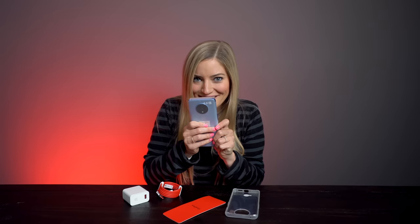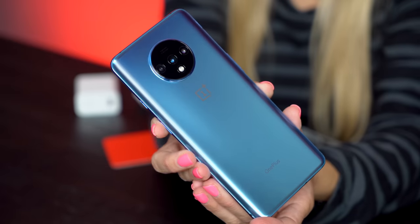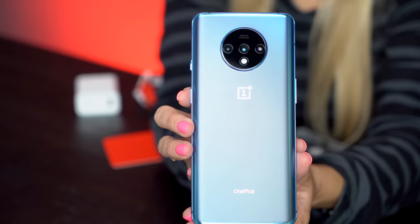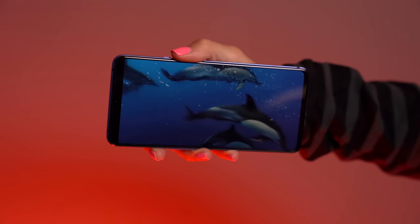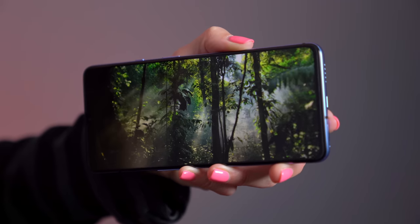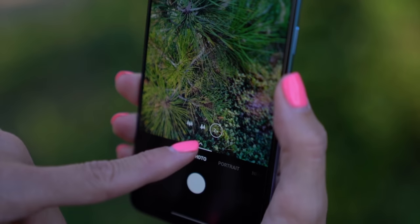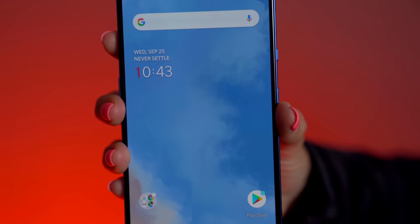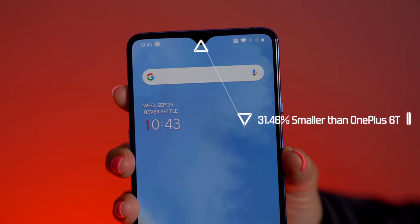Are you ready? And here it is — the brand new OnePlus 7T in Glacier Blue. The screen is a 90Hz AMOLED 6.55-inch Full HD display with a 20 by 9 aspect ratio. It's 27% brighter than the 7 Pro, hitting 1000 nits for better viewing in direct bright sunlight. You may also notice a very small difference in the water drop notch — it's 31.46% smaller.